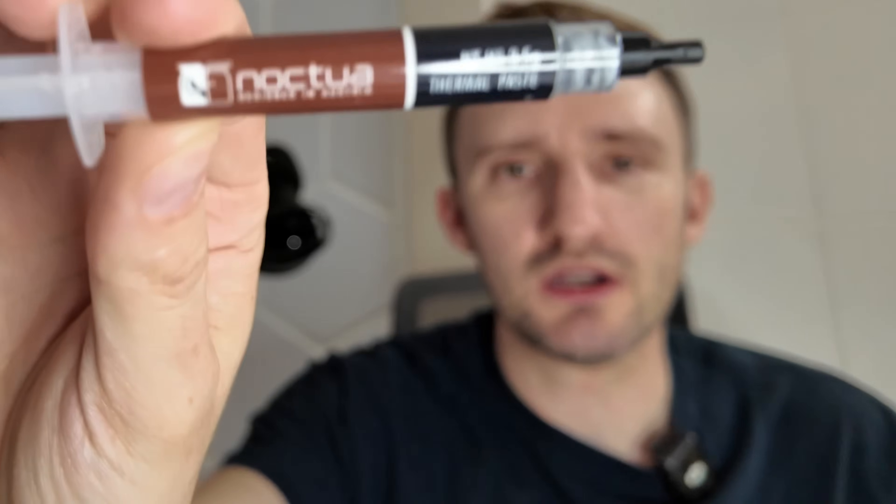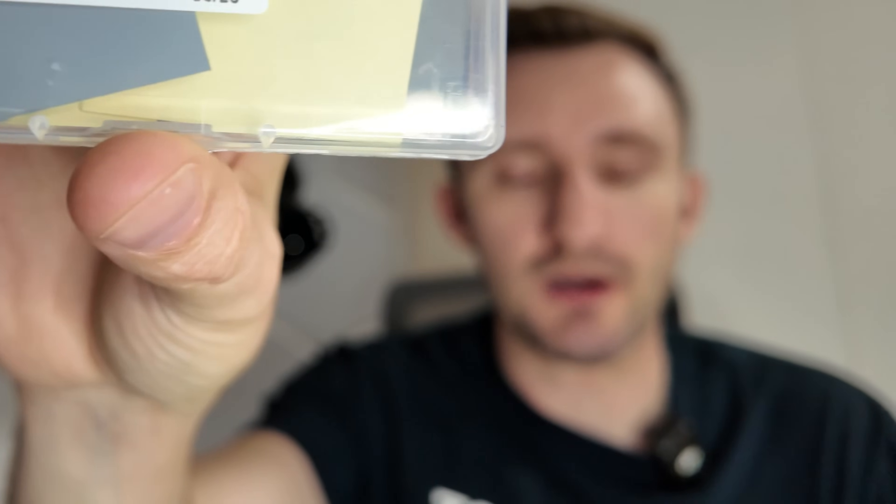For a lot of people, this is going to be an easier way to get PTM7950. I might use Noctua's NT-H1 paste for comparison just because people know what it is and are comfortable with it. So I'm going to do a test with thermal paste, a test with the Honeywell stuff that I know is authentic Honeywell, and also a test with the Linus stuff.